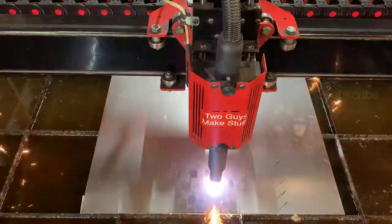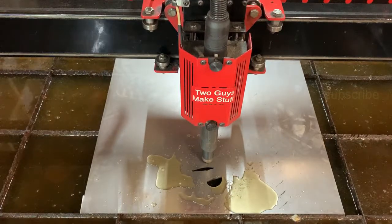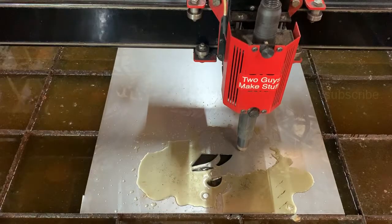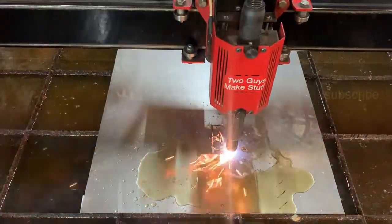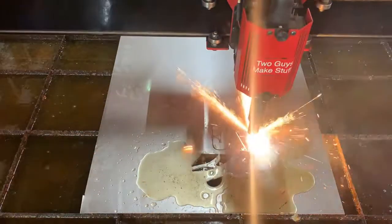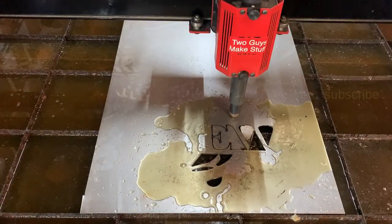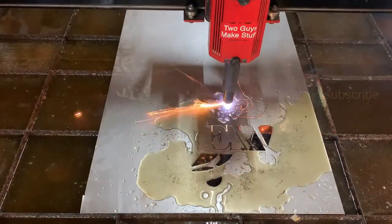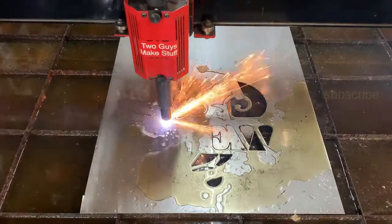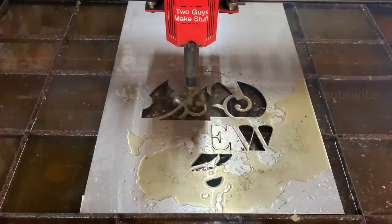We get a piece of steel up on the table, load the G-code into Mach 3, hit go, and now we're running at about 260 inches per minute — if I remember correctly about 78 volts on the torch — and those are all settings for 16-gauge steel, which is what this piece is. 16 gauge works really well for most of our signs and flat work, and even multi-layer signs. Sometimes we go to 18 gauge for multi-layer just to save on weight, but 16 gauge works perfect for a single-layer sign. As you can see, this Hypertherm 45 XP with the fine-cut consumables does a really nice job, and the 16 gauge is no match for the 45 XP.